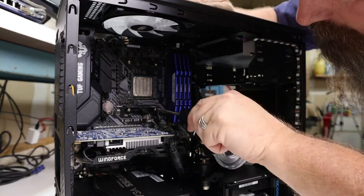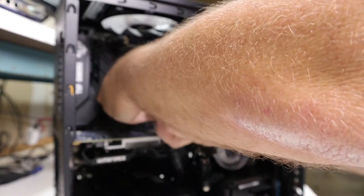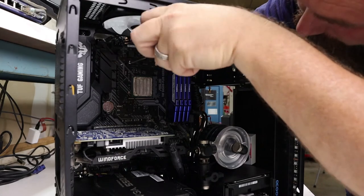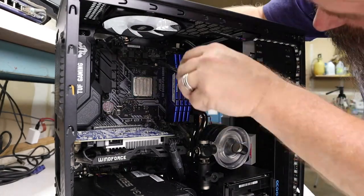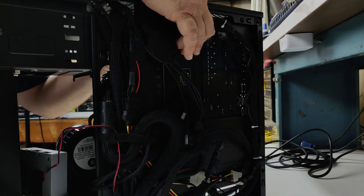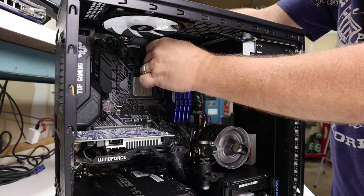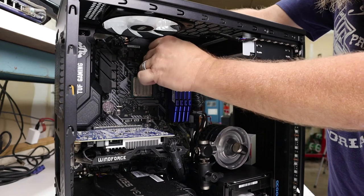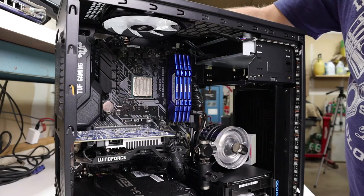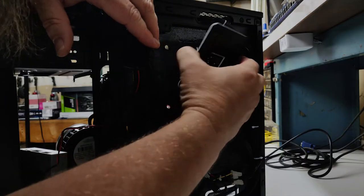I'm doing this on an AMD AM4 platform, so the motherboard has the original plastic clips that hold some heatsinks down. If these are still installed on your system, it's time to remove them now. Don't forget to remove the CPU cooler backplate. If your case gives you access, it makes the job a lot easier. If it doesn't, you'll have to remove the motherboard to get it out.